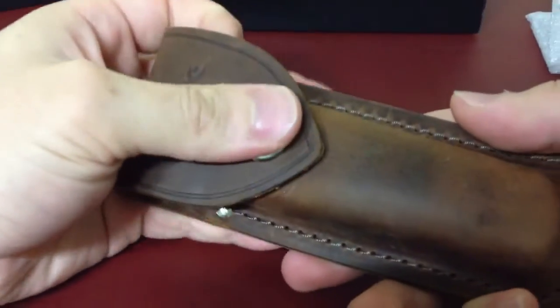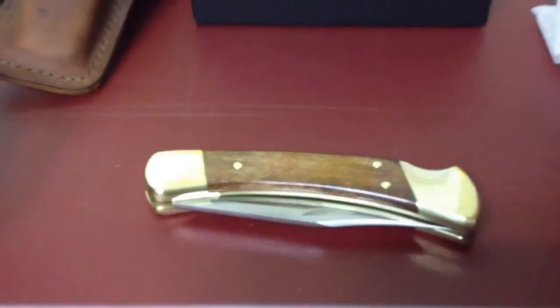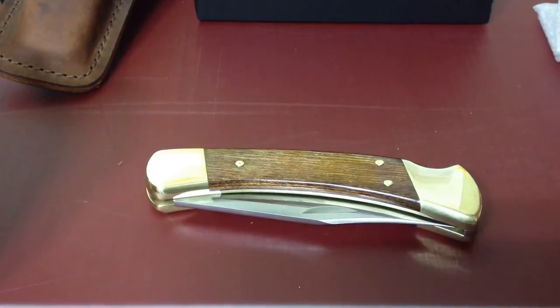This was the unboxing video of the Buck 110 custom knife. Thank you for watching.